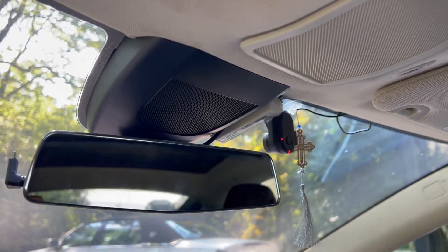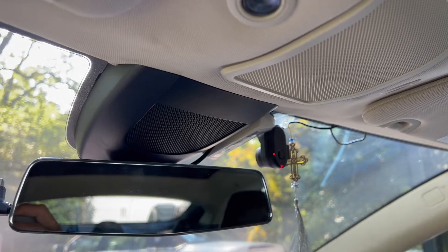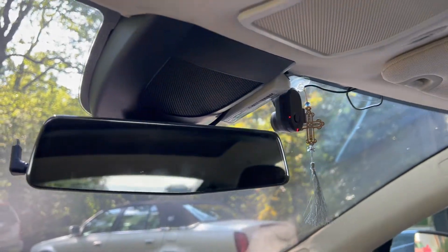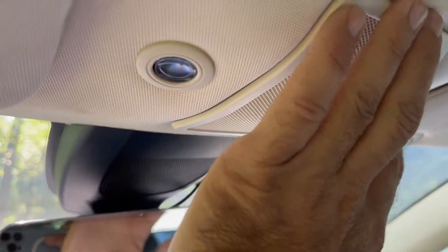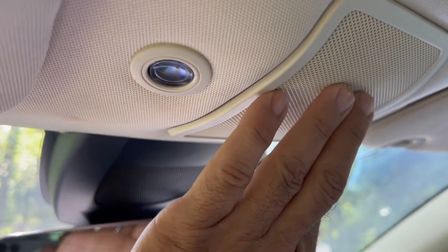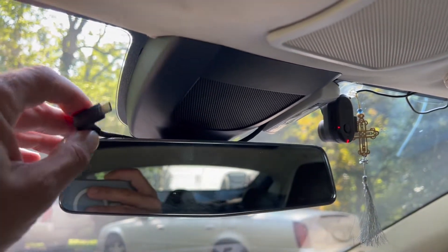A quick video on how to install the AP1 OBD-C adapter. What you need to do is remove the mirror, remove this cover — we're gonna drop this — that's where it's gonna be, and we're gonna run the USB-C cable here for the adapter.